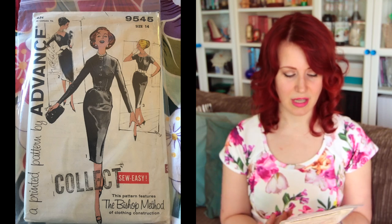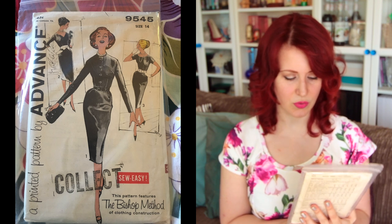When I bought these I got a job lot on eBay, which had patterns from the late 40s through to the mid-to-late 60s. I gave away the shift dress patterns because they're never going to suit me — very cute, but I gave them to someone who'd actually use them. The majority, as you can see, have really big skirts. One that doesn't is Advanced 9545, size 14.